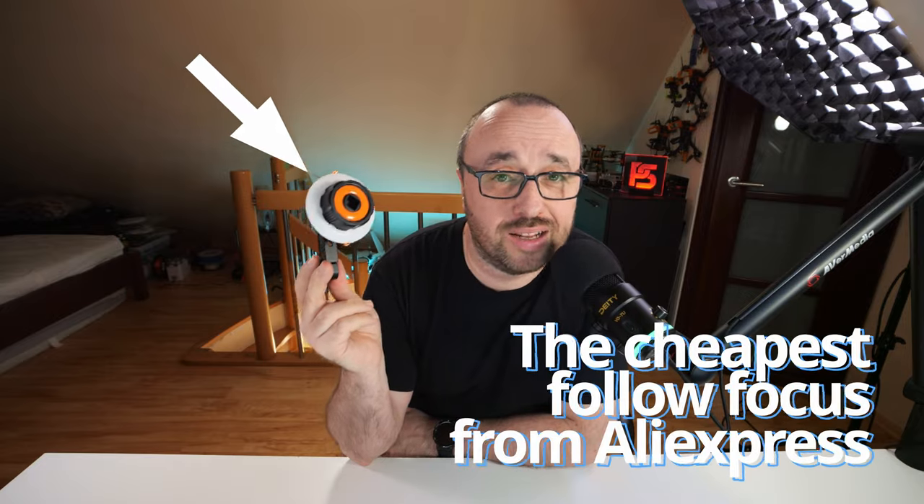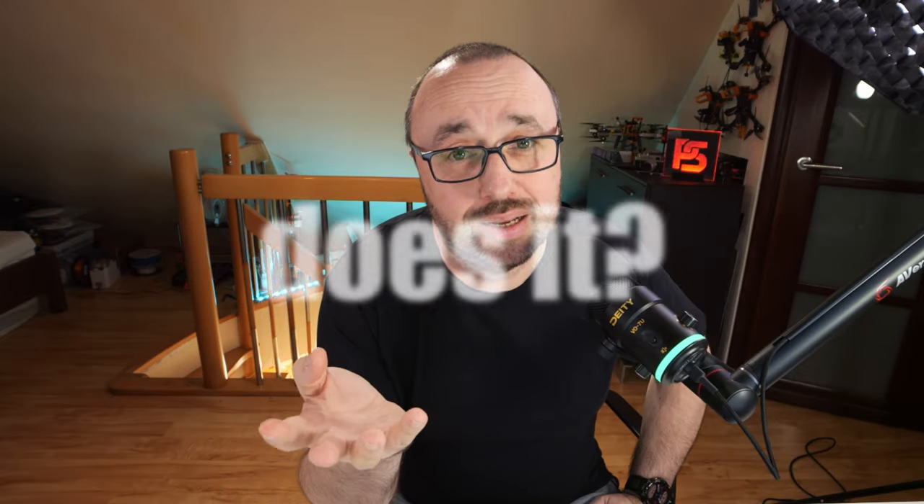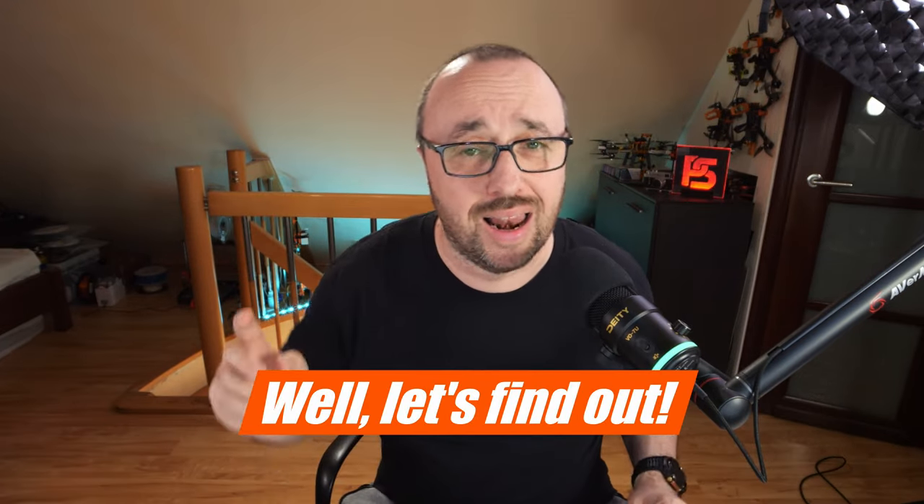That's the cheapest follow focus I could find on AliExpress. Roughly 30 bucks plus shipping — about 1/30th the price of the SmallRig equivalent. It was cheap and roughly has everything that you want from a follow focus. But does it? Was it worth it? Should I go with the SmallRig in the first place? Let's find out.